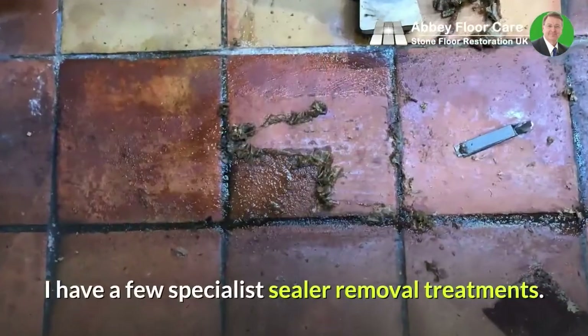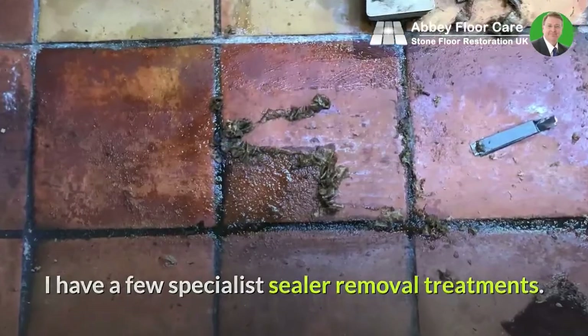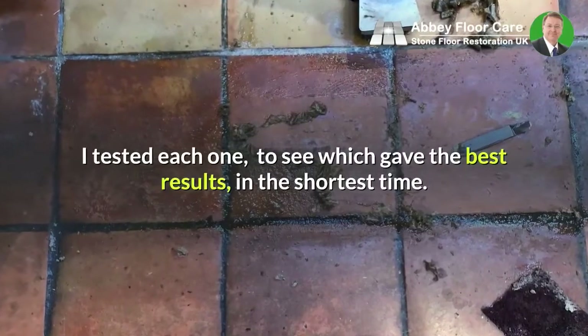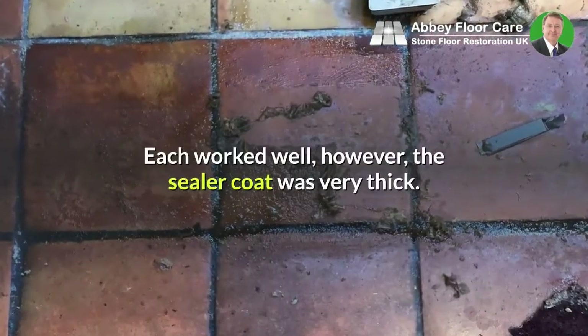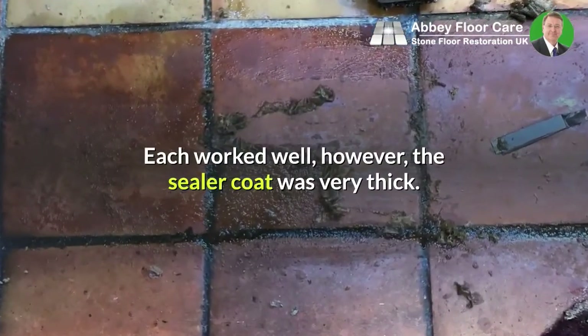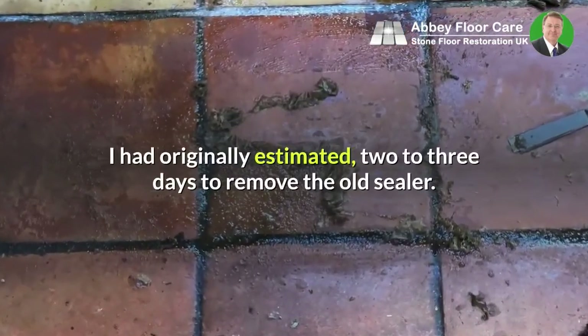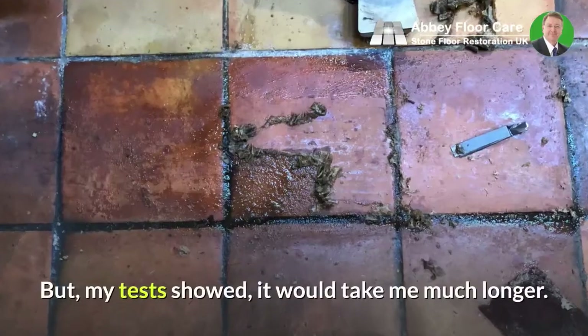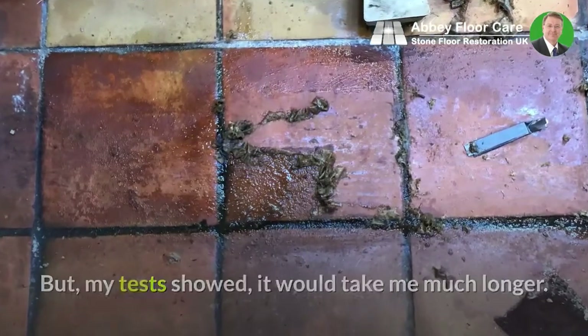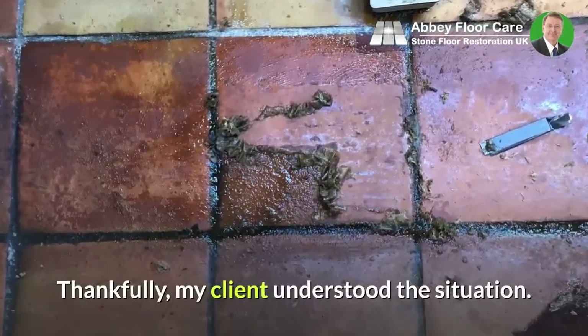I have a few specialist sealer removal treatments. I tested each one to see which gave the best results in the shortest time. Each worked well; however, the sealer coat was very thick. I had originally estimated two to three days to remove the old sealer, but my test showed it would take me much longer. Thankfully, my client understood the situation.